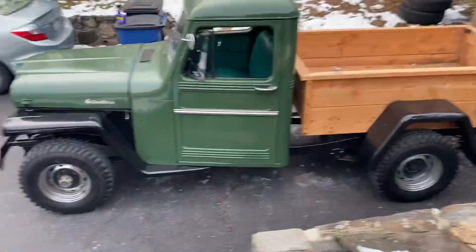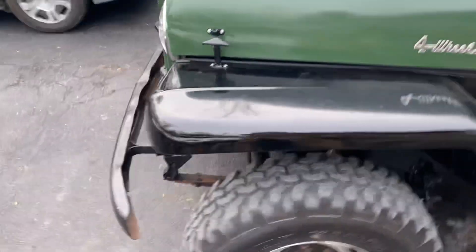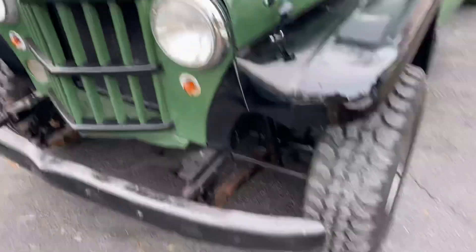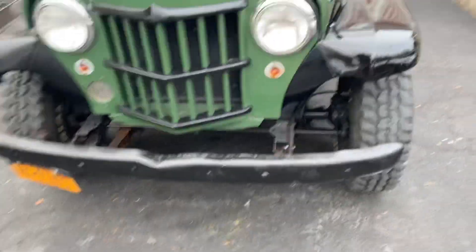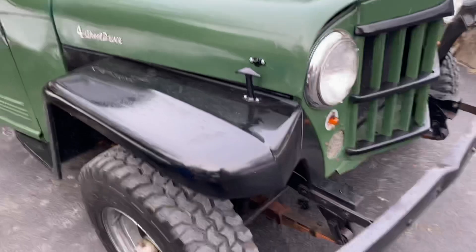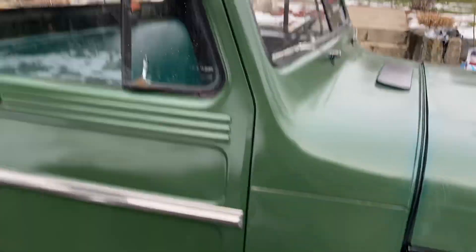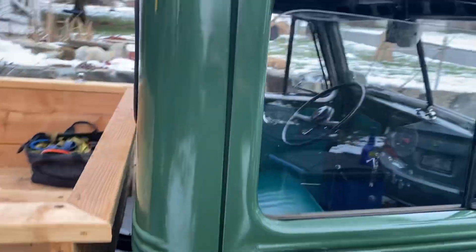That is a 1961 Willys pickup. It got a paint job but it definitely could use bodywork. With the new paint job it's not perfect — it was just painted quick to keep it protected. It was sandblasted and acid etch primer, whatever it's called, and just a quick paint job to hold it over.